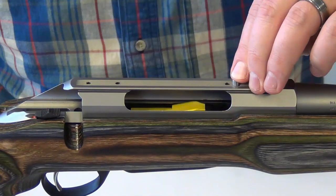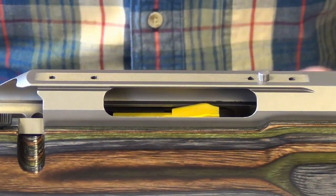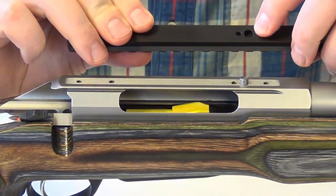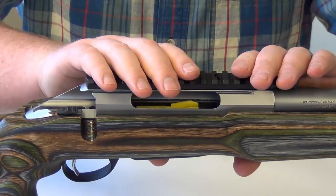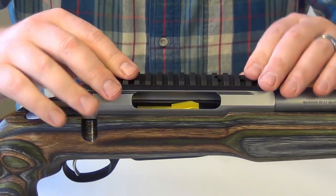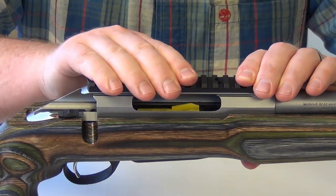Make sure you push it down all the way. These are tight specs, so don't be surprised if it takes a little bit of elbow grease to get it in there. Then you have the exact same reciprocal recess in the bottom of the rail, so you put that on. Again, it takes a little bit of pressure because of the tight fit — you want that tight fit in order to make sure you have the most solid mount possible.